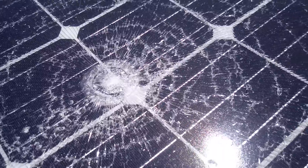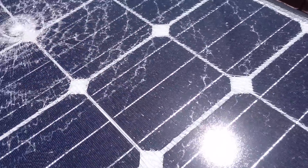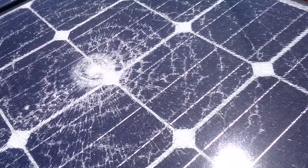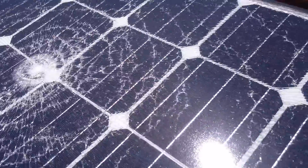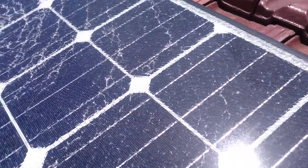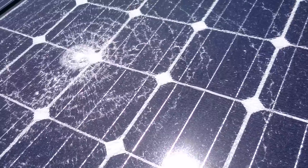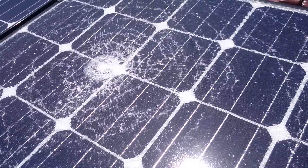But there you go, I thought I'd give you a look at that. These things are designed to withstand hail and stuff like that. I'm not entirely sure — someone with a cricket ball, maybe. But I don't think we have anyone like that around here. And there's no evidence of anything down the bottom or nearby either. So I don't know what the hell happened with this thing.